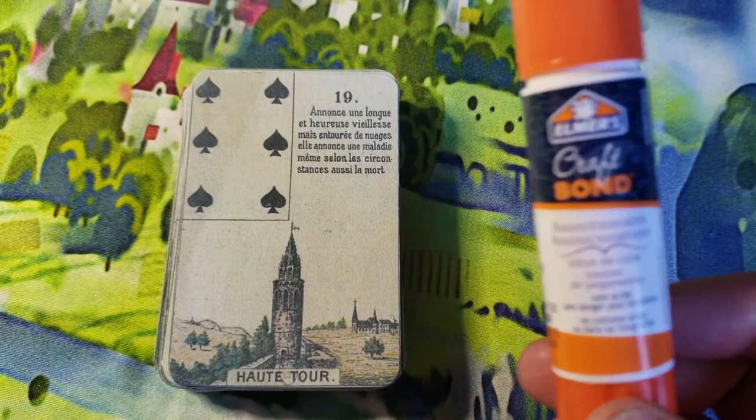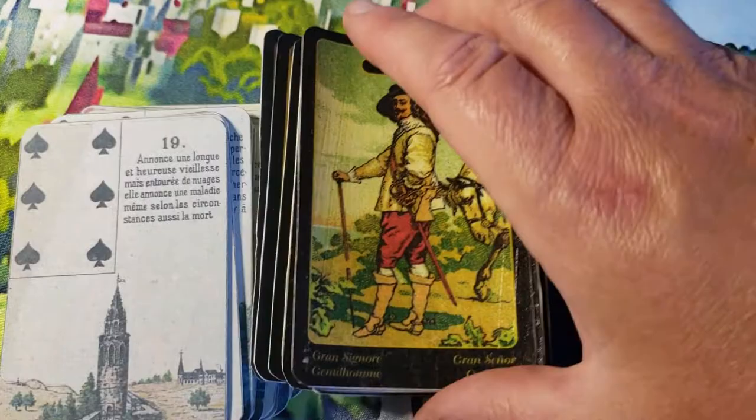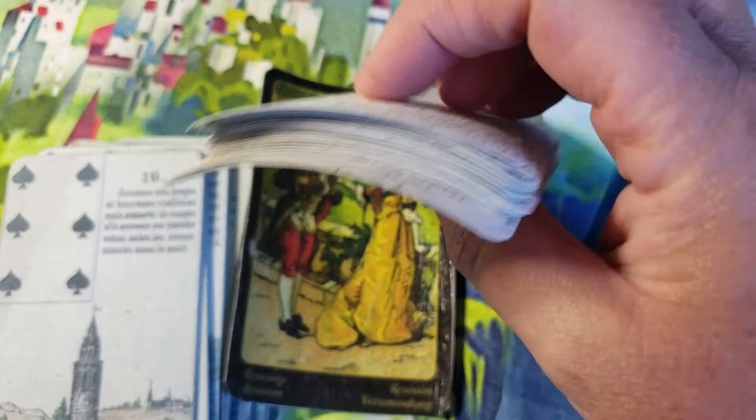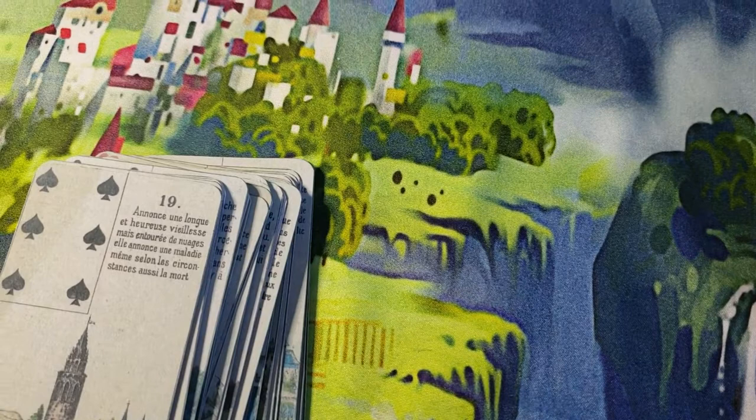You want to avoid using liquid glue — liquid glue will warp your cards. I'll show you what I mean. I have this deck here and I used Mod Podge on the front to make it shiny, and Mod Podge is basically the same as liquid glue — it totally warps your cards. I put it under paperweights and it just doesn't go away.